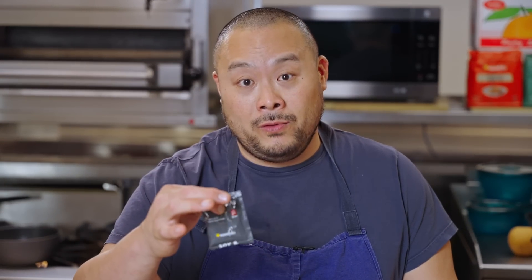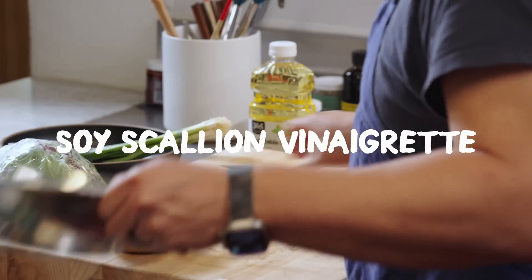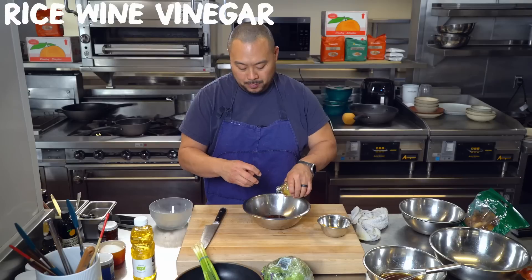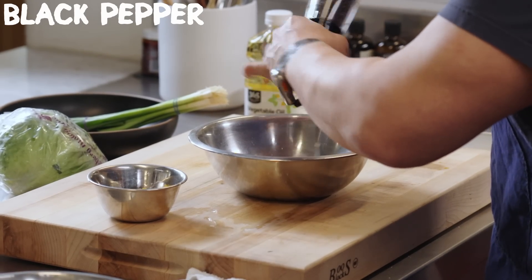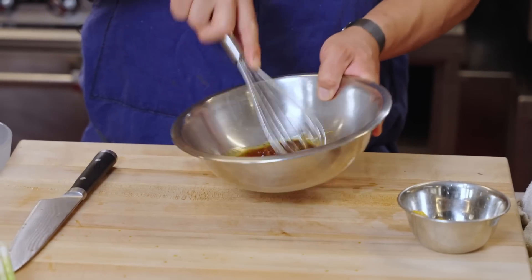If I didn't have soy sauce, I would have just done a packet of the soy scallion noodles. In fact, I'll just make one right now. Both are really good. Having stuff on hand that you know is good makes cooking at home much easier.